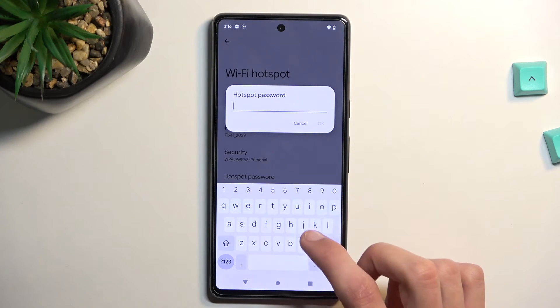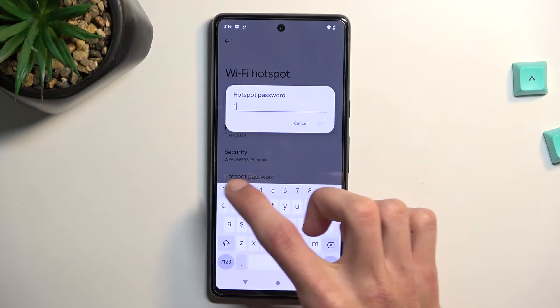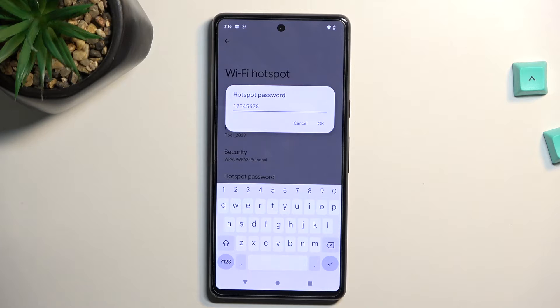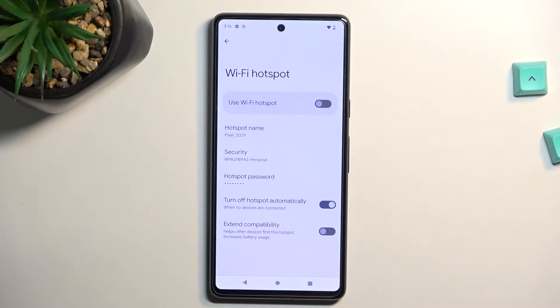So just remove this one and set up your own. Your own password does need to have at least eight characters in length — that can be letters and numbers, it doesn't really matter. Then click on OK, and that's about it.